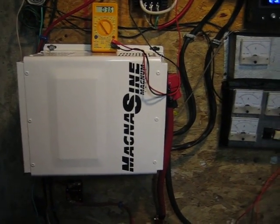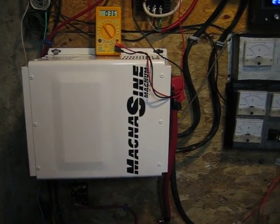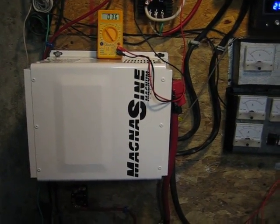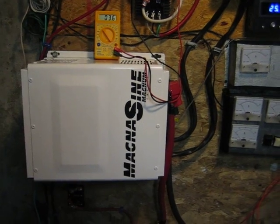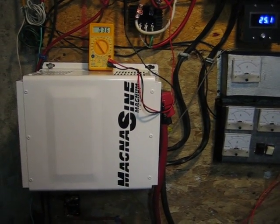The inverter puts out 30 amps per leg — it has two legs plus a common, it's almost just like your house, only it's 30 amps. Between one leg and common you get 120 volts, and between the other leg and common you get 120 volts. Between the two legs you get 240, which is the reason I bought this — so I can run my water pump.